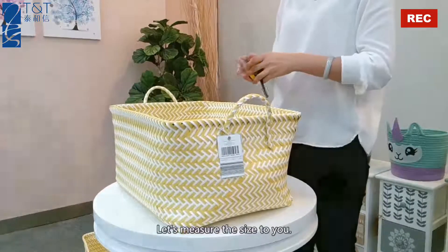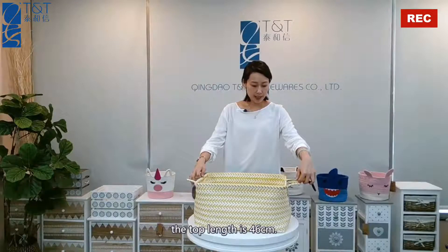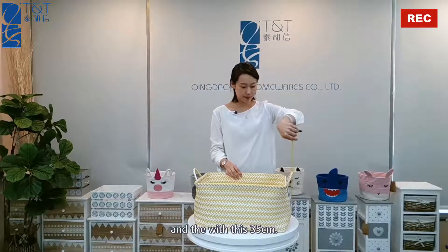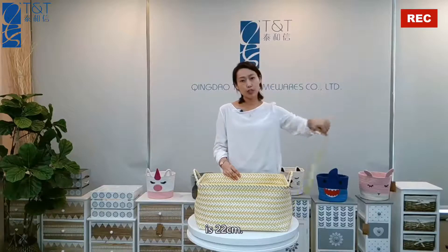Let's measure the size for you. The top length is 46 cm and the width is 35 cm. The height is 22 cm.